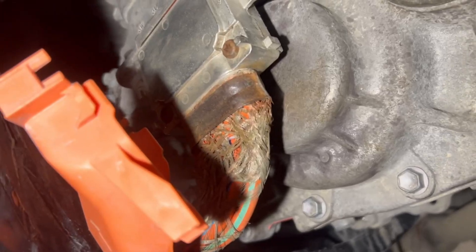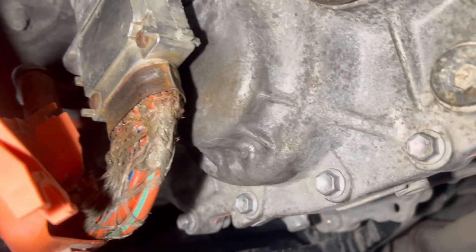I've cleaned it as much as I could. I'll show you the other side — this side is actually better than the other side.